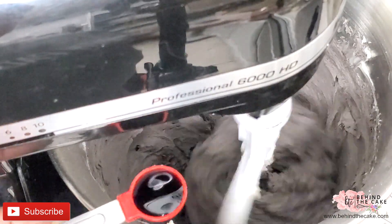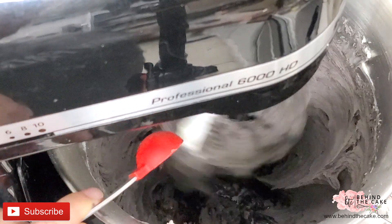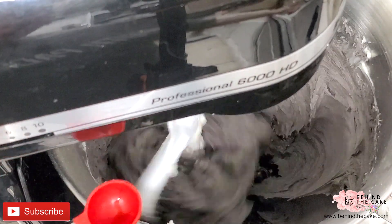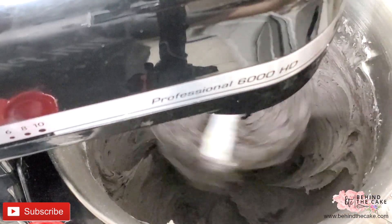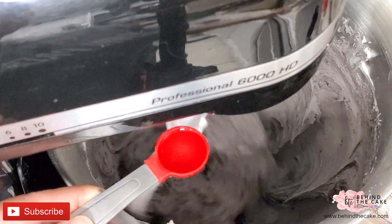I added the vanilla and some almond extract. The almond extract is totally optional depending on the flavor you want your buttercream to be. Then add the rest of the cocoa and mix well.